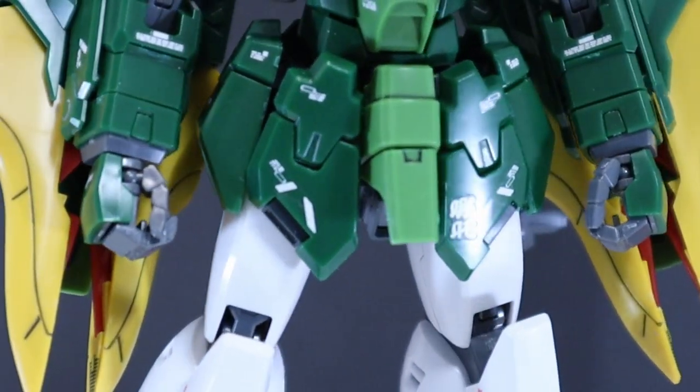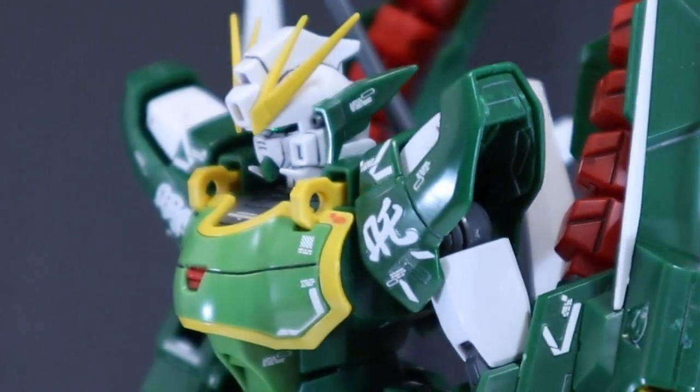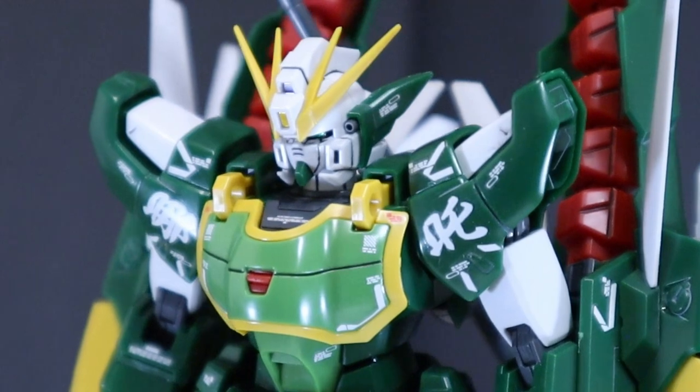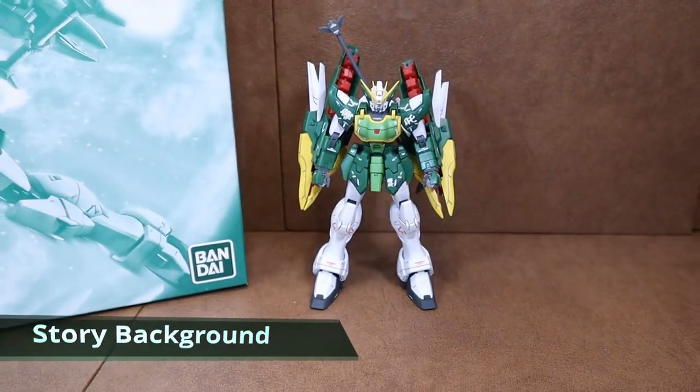Let's get started. Hello everyone, welcome back to the Gundam Close-Up View.